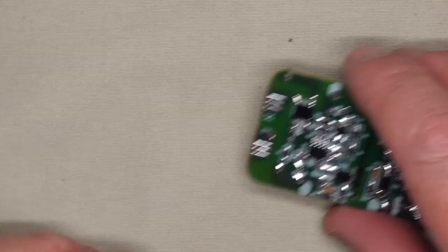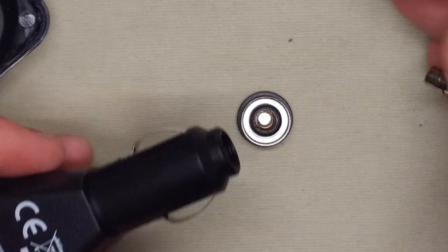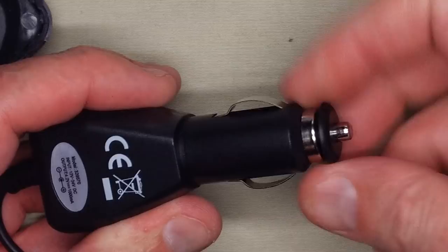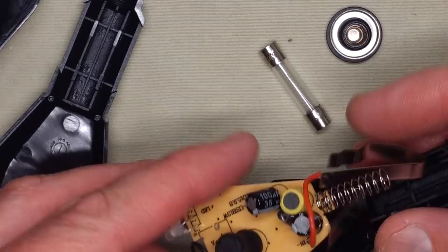It's also got the car charging one, which I have not opened yet — let's open it. It's got a fuse inside, that's a good start. So what do we have in here? We've got a big fat inductor.